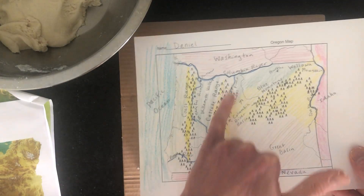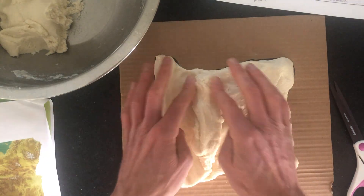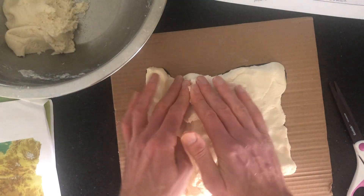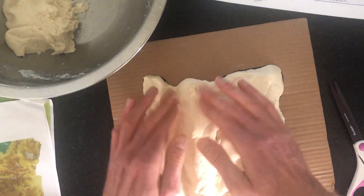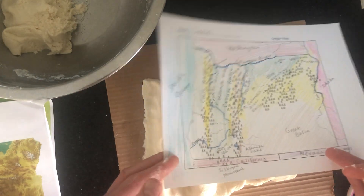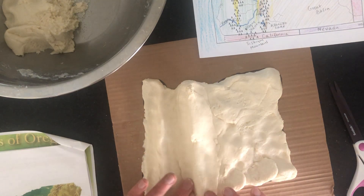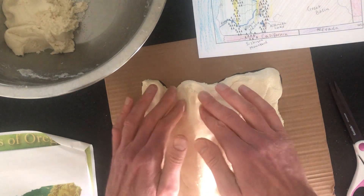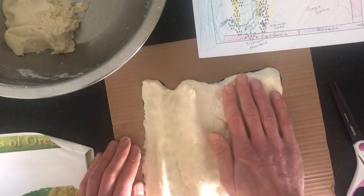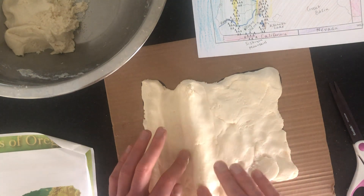Now it's going to go quite high for the Cascade Range Mountains. Grab extra salt dough from your bowl and really build these up — that's the fun part with the mountains. The whole Cascade mountain range spans the entire state. Keep looking at your map as you work. The whole eastern side near Idaho should be quite a bit higher than the Willamette Valley, but not quite as high as the Cascade Mountains.